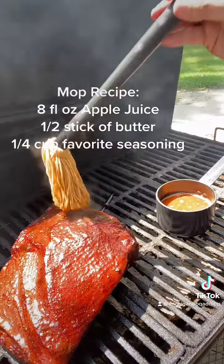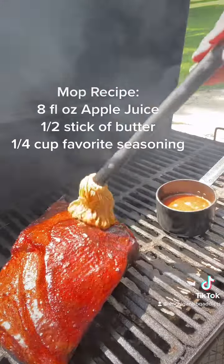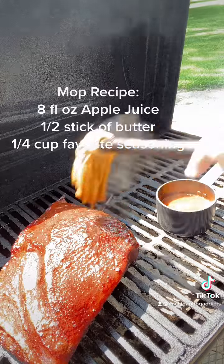Welcome to part two of Pulled Pork with the Michigan BBQ Addicts. What we're doing right now is mopping our pork butt. Got the recipe attached — it's pretty darn good, give it a try.